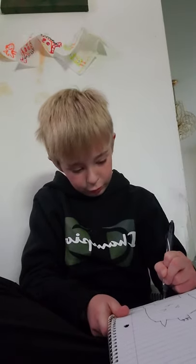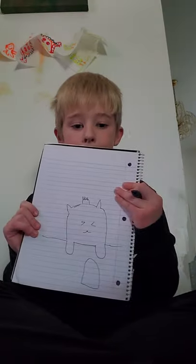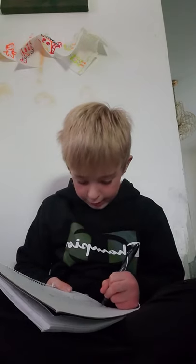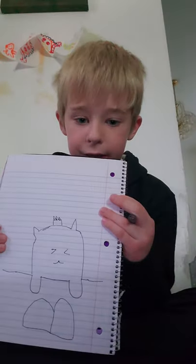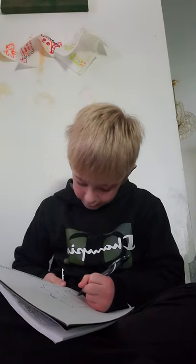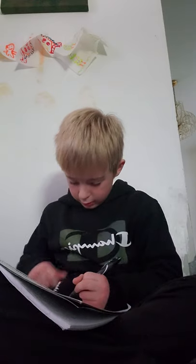Now we're going to draw the two drums. You can pause the video if I'm going too fast. First, we're going to draw like a cup, flat at the top — like a gumdrop. Draw one next to it and make it go in like this. After that, you're going to draw something like fudge connecting them.